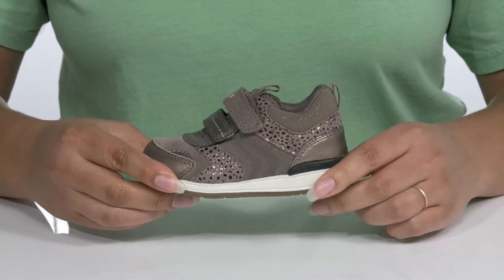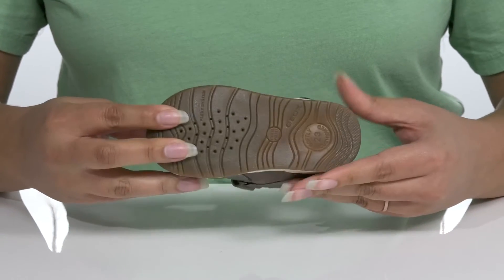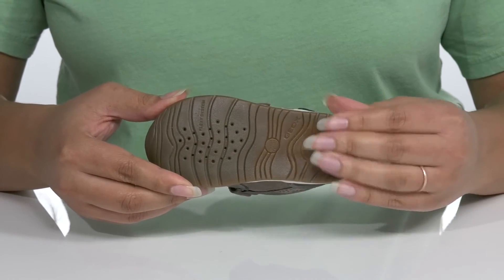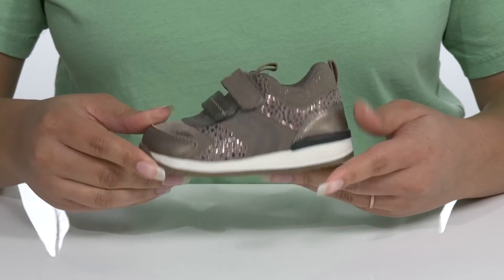The midsole adds some contrast to the shoe with a sturdy build that's made to last. It's all on top of a durable synthetic outsole that is grippy to keep them stable, with perforations that expel sweat but don't let moisture back in.